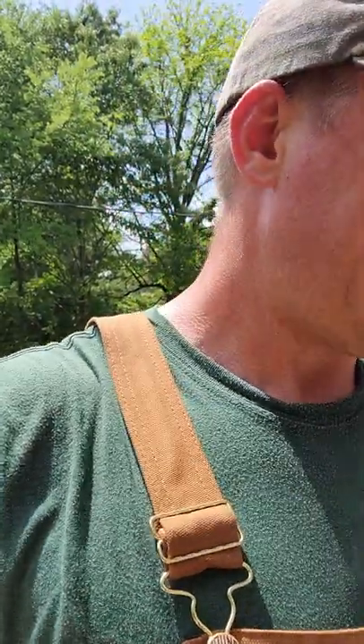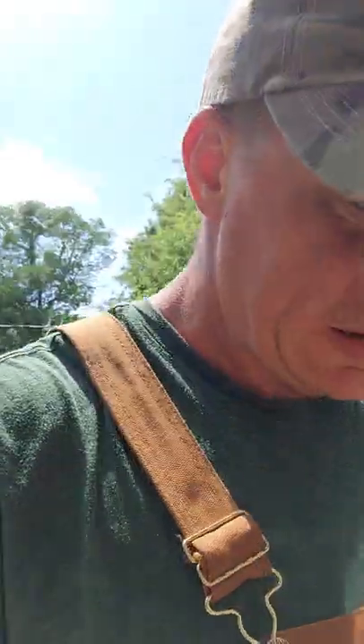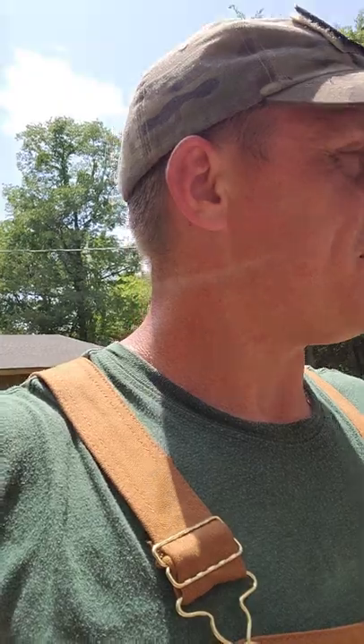Hey it's RJ from Lofty Pines again and this is a quick video I wanted to get out. I'm out here working on putting in window screens. It's kind of a pain in many ways. If you go to Home Depot or Lowe's and get a screen kit, a lot of times those screen kits will tell you to just measure off of the old screen. Well that's a problem if you don't have the old screen.